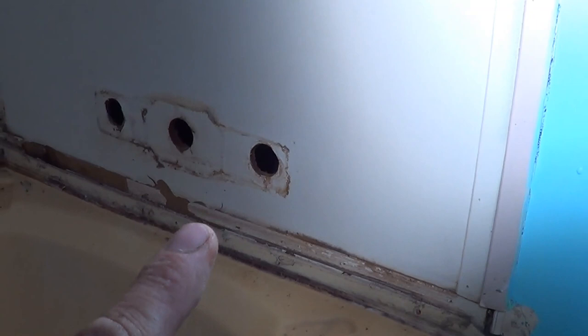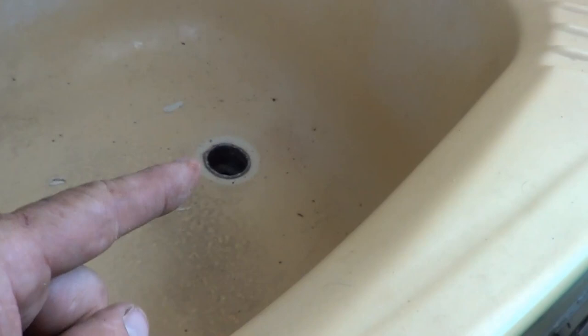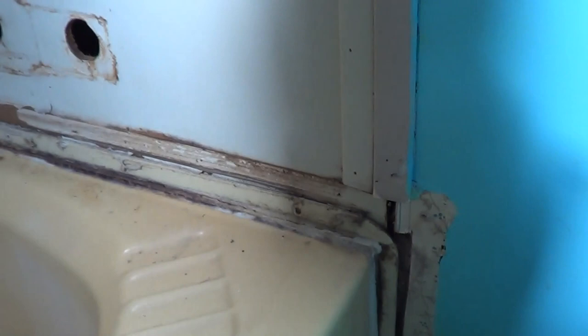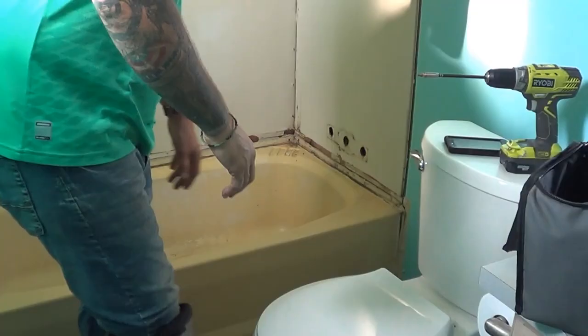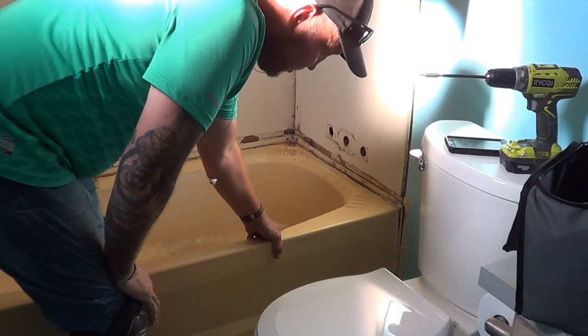We've taken out the faucet and we've also taken out — or pushed to the side — the P-trap underneath this hole on the other side of the wall. So we can look and see it's kind of loose there — it's ready to come out. We can see the bottom, and it's going to be easy to get out. We got the tub totally loose and we're ready to pull it out.